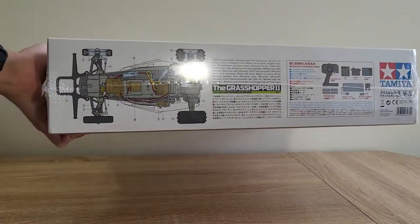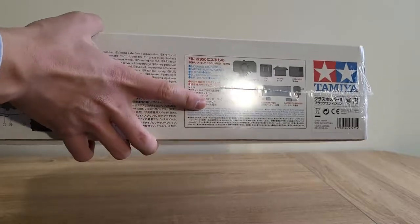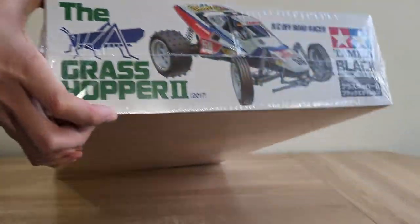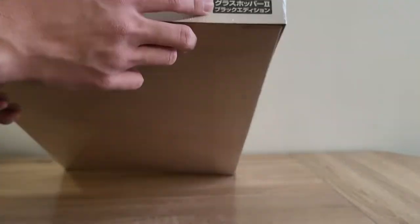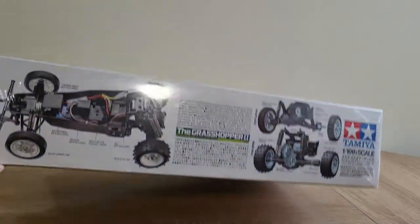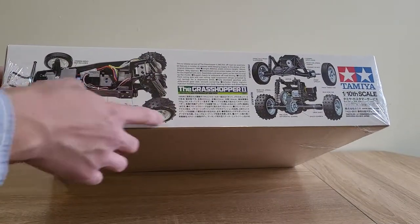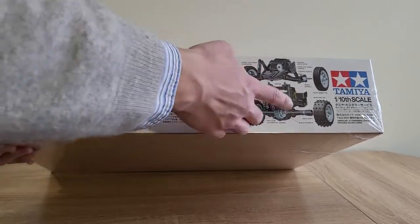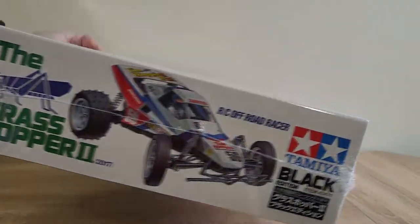Right here we have some technical drawings of what the chassis is going to look like, some of the other stuff you need, more box art, and an image of the chassis as well as some artist drawings of the transmission and some of the mechanical details.